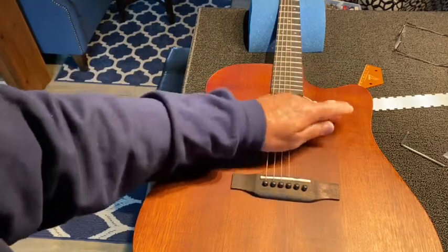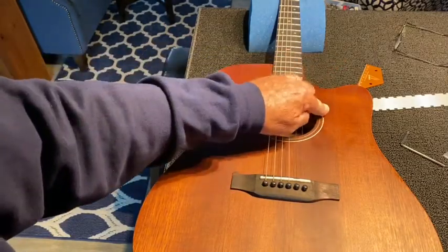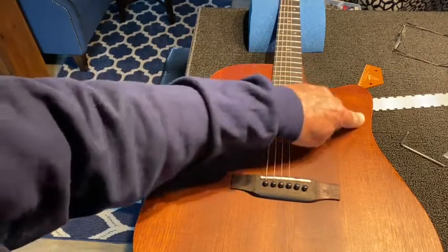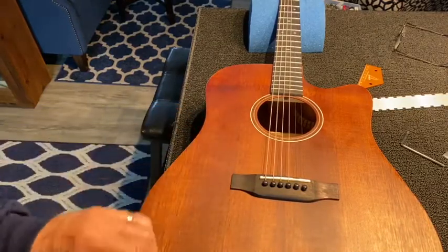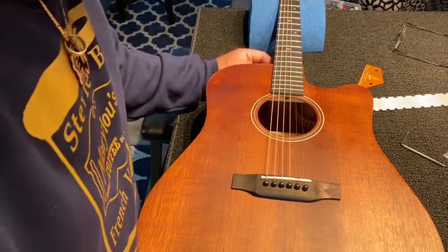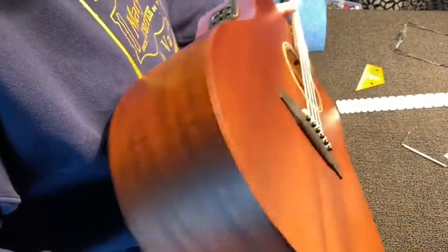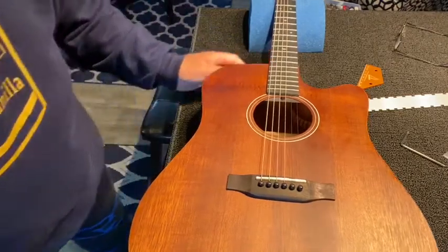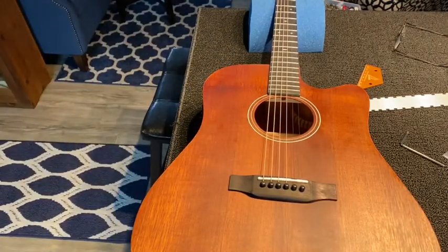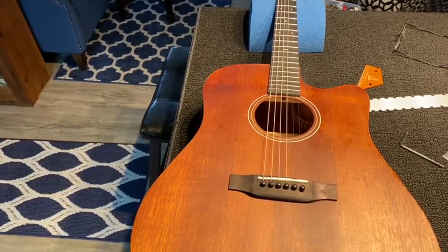We've got the action down and the pickguard gone. I may use a little cleaner — there are a couple little spots of glue left behind. I think I need to hit it with some lighter fluid or adhesive remover to clean it up a bit. This is a beautiful, really nice finish. For a China-made guitar, this was about $185, and it's a hell of a piece of equipment for the price. I'm going to go with the Deaddarios.